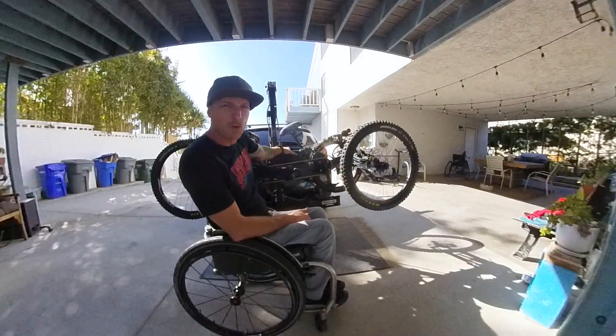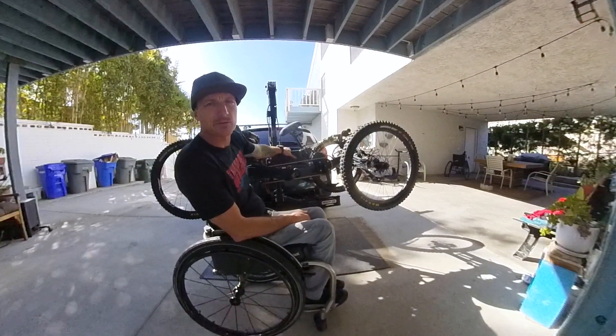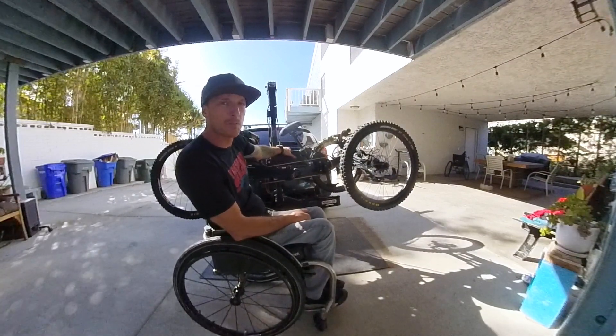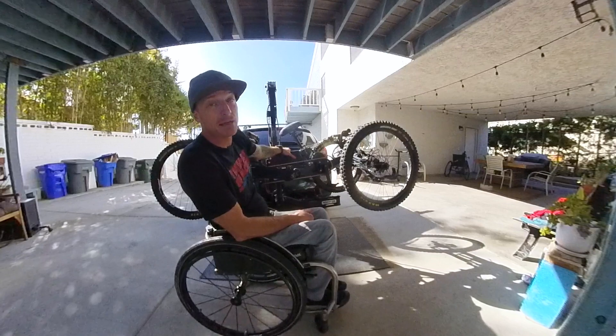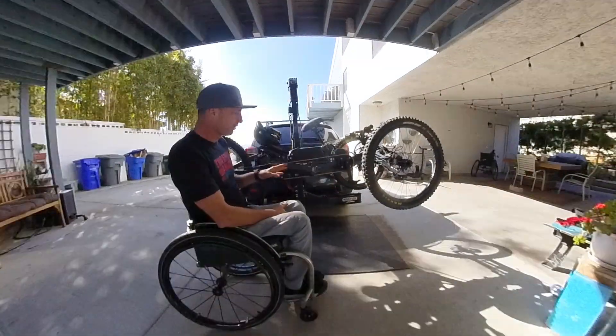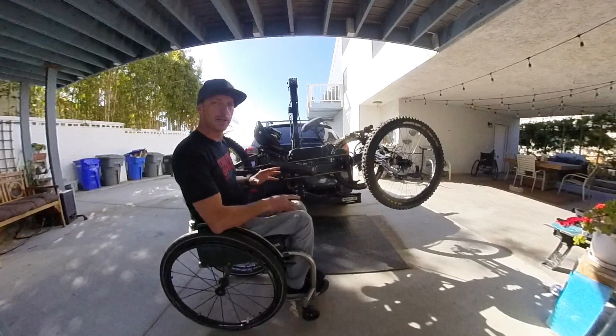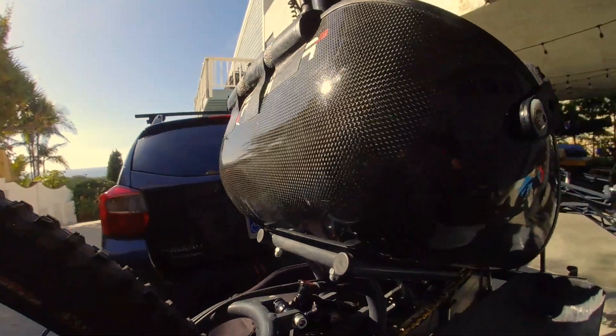This is a 48-volt, 14 amp-hour battery. The max I've gotten out of it so far is 24 miles, but that was with pretty high demand. I think I can get even further. Before I take this off, I wanted to show you the carbon fiber — it's all very high quality, very strong, and very smooth looking.